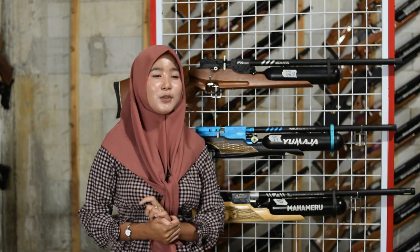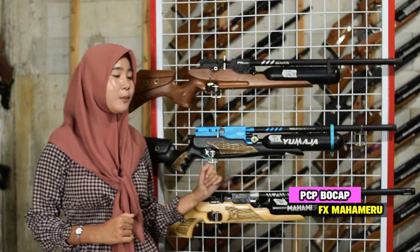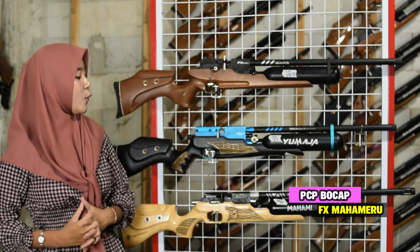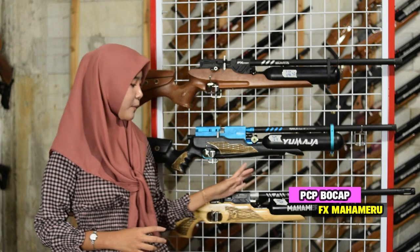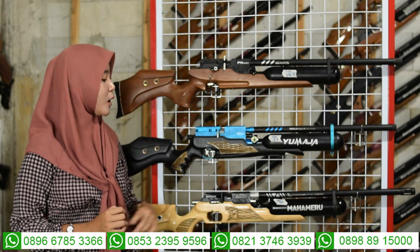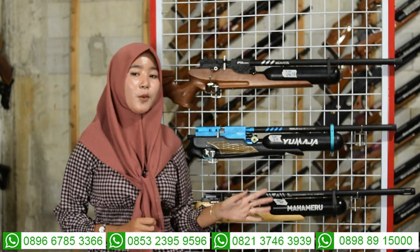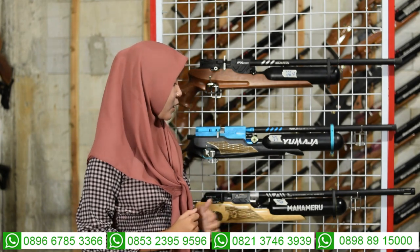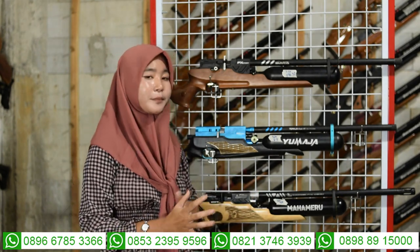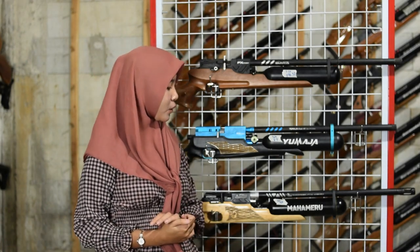Untuk senapan angin yang ketiga: senapan angin efekron Mahamer. Dari bagian depan sudah ada larasnya menggunakan laras yang dilengkapi dengan double serombong, berwarna silver di bagian dalam dan hitam di bagian luar. Diameter serombong 22, panjang laras 60 cm, alur 12, diameter 14.